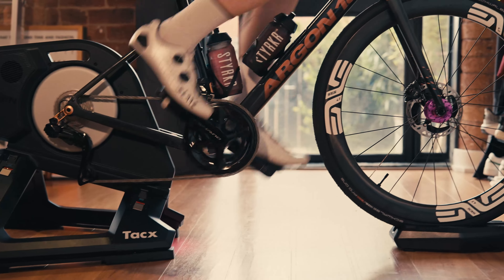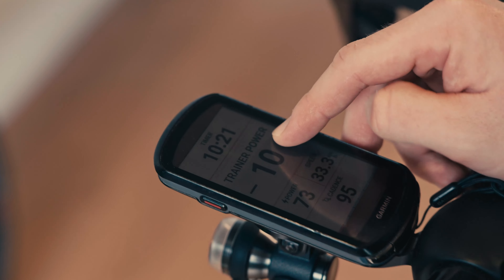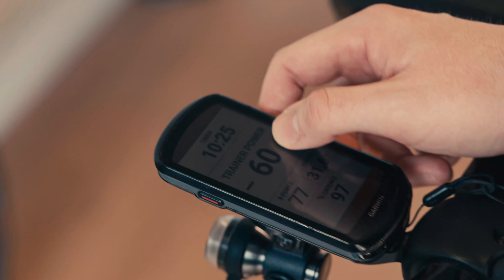Number four relates to number three and it's about smart trainers. You have dumb trainers and smart trainers. A smart trainer connects via Bluetooth or ANT+ to a laptop, TV, or Garmin bike computer. This means the smart trainer can take your planned workout and control the resistance automatically — you don't have to worry about changing gear. Using a program like Zwift or Rouvy, a smart trainer can also respond to gradient and surface, and on Zwift, Tacx trainers will even shake a little when the terrain is rough. You can turn that feature off though.